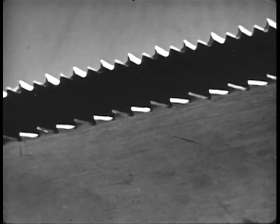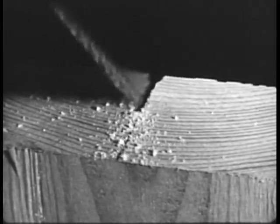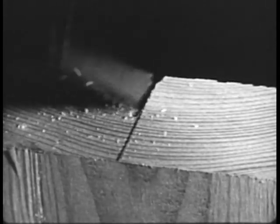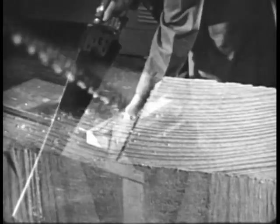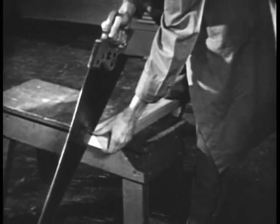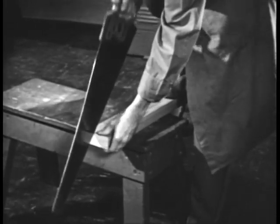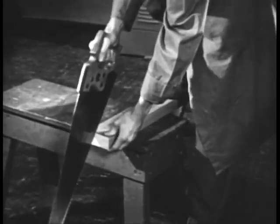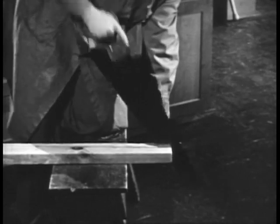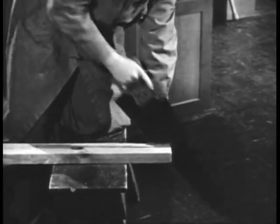Rip saw teeth are usually larger than crosscut teeth. As rip saw teeth move through the wood, they act as a series of tiny chisels, cutting away bits of wood with each stroke of the saw. You may support the work with sawhorses or a vise. Start by carefully drawing the saw towards you. Take short strokes at first, gradually increasing their length. The saw should be held at an angle of about 60 degrees with the stock, a steeper angle than when cross cutting.